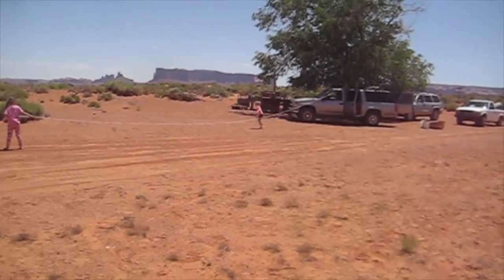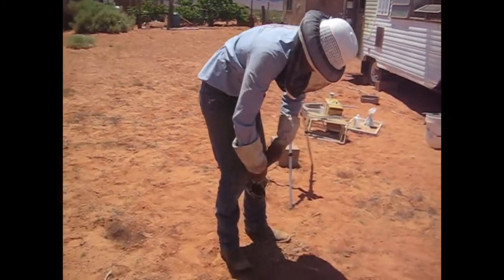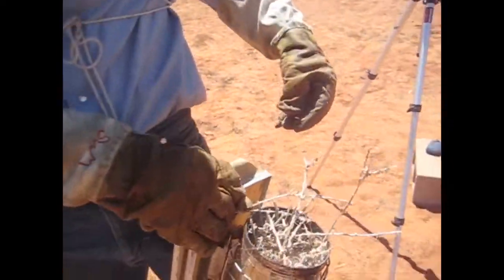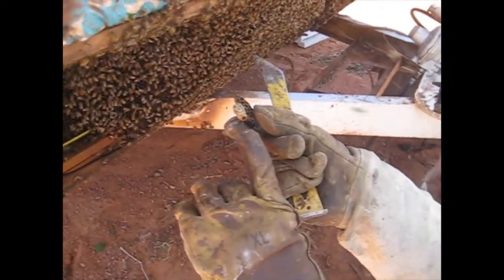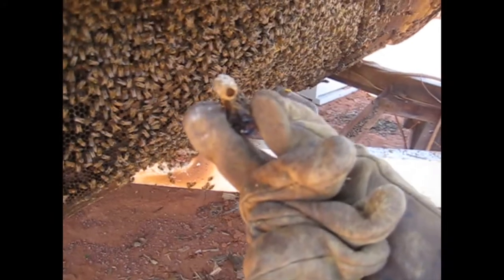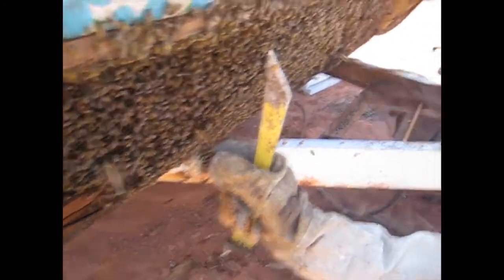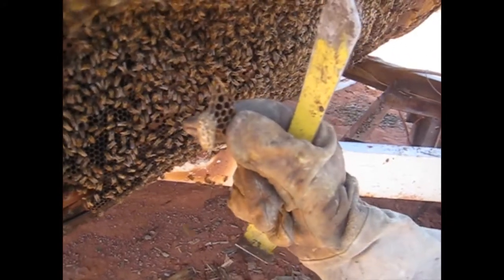We're out of smoker fuel — burlap anyway — so we're going to use tumbleweeds for smokers. We just found another queen cell and it hasn't been capped over yet. So you can still see the larva inside there. She's floating in royal jelly.